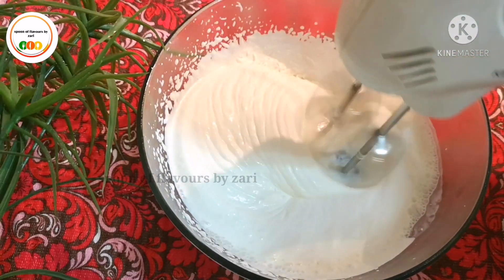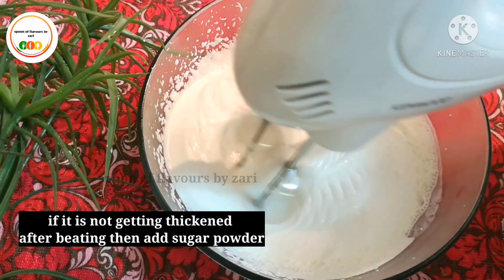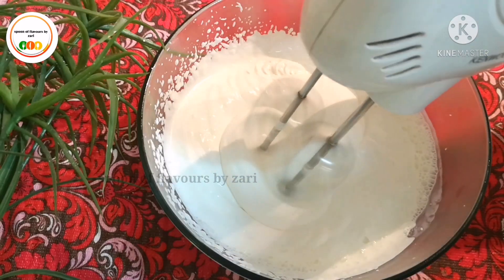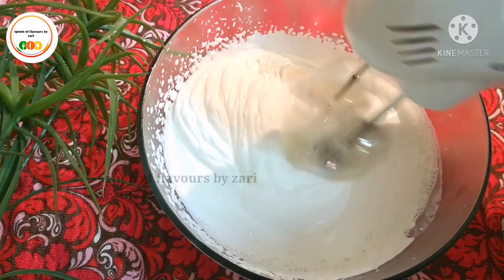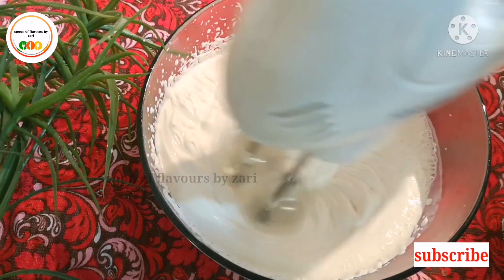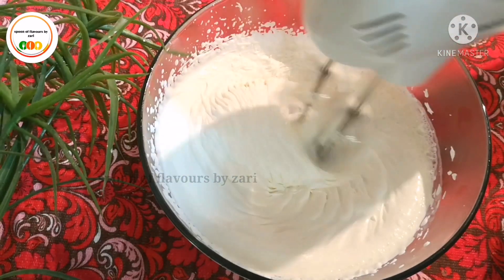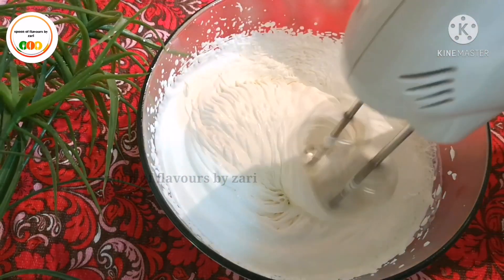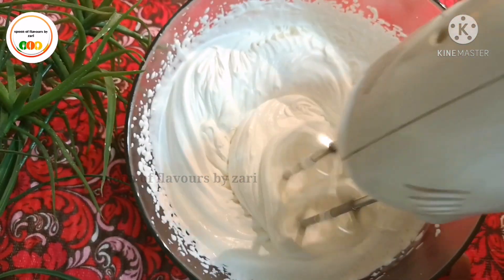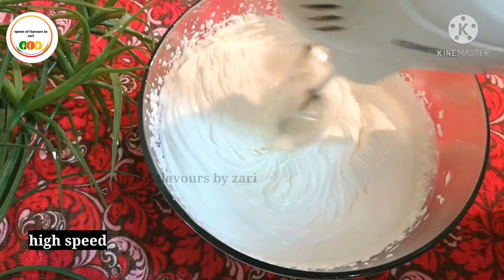When I make the cream, I will put some on the bottom and some on the top. I am going to set the cream gradually, putting it in at full speed and on high speed.